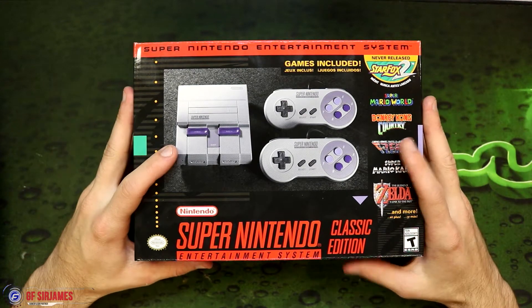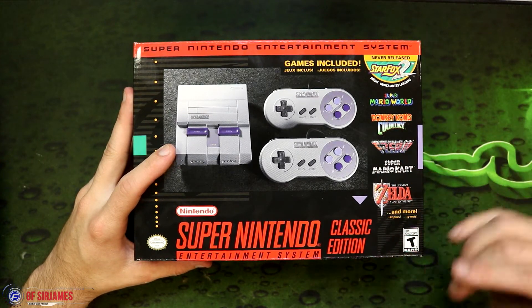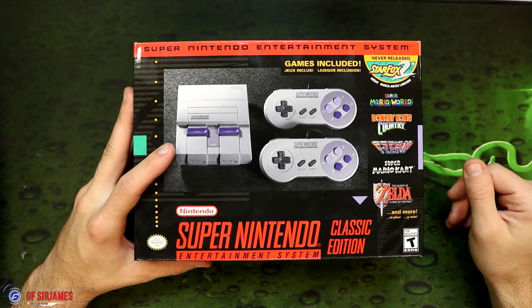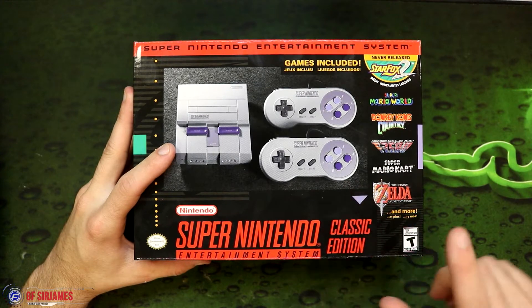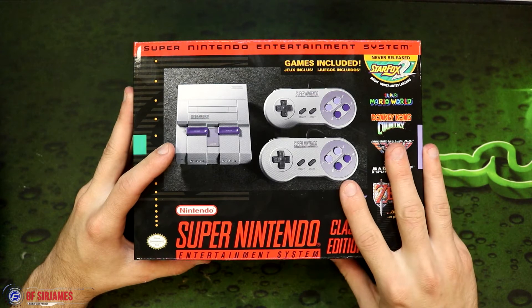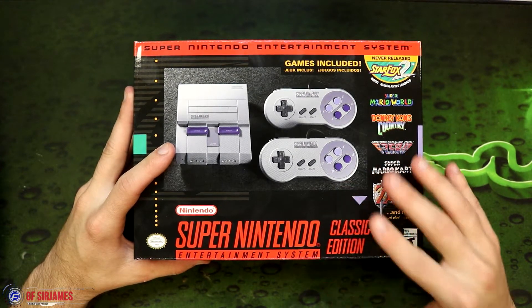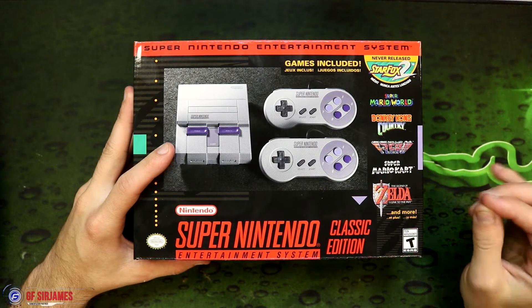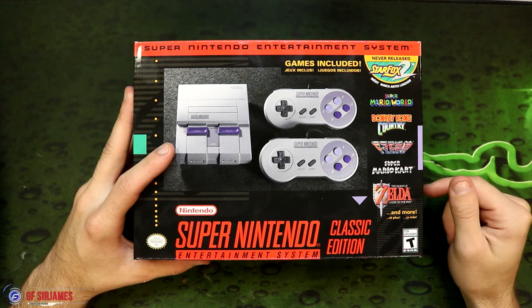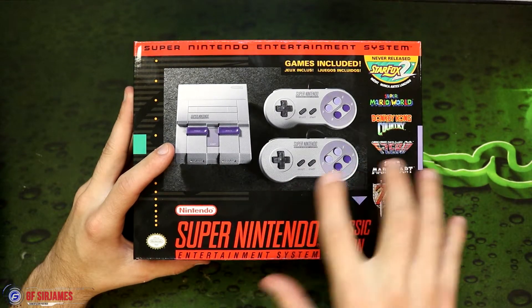They have made a lot more of these this time around, because a lot of people seem to be getting them. However, you still have the same issues where scalpers are trying to get these and flip them on eBay for two to three hundred dollars, so please do not support those scalpers at all. If you're unable to get one, we'll probably see a big restock maybe towards Black Friday. Also, if you were not able to get the NES Classic from last year, Nintendo will be making those again starting next year. I just hope the next one we get is the N64 Mini, because that'll be pretty exciting.